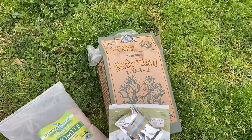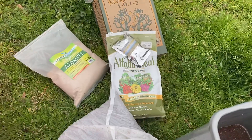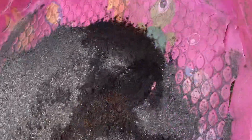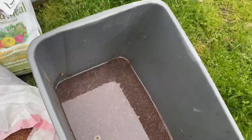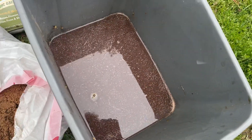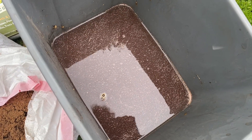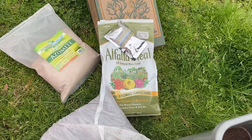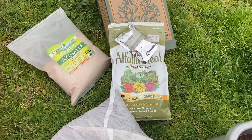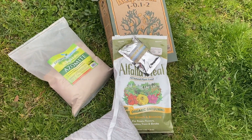The nutrients I put in there — and I keep it simple — are kelp meal, alfalfa meal, and azomite. That little pack right there is yucca extract. So I've got about 50 pounds of biochar in there. I'm going to put probably a gallon of Grovana, and about two and a half to three gallons of liquid, which has our Kabloom liquid biostimulant and Grovana liquid. I'll put about three cups of kelp meal, three cups of alfalfa meal, and four cups of azomite. That'll be the nutrients I need to charge my biochar.